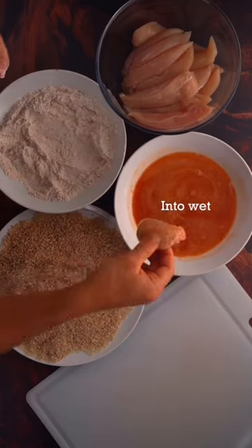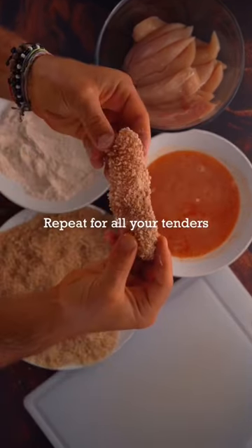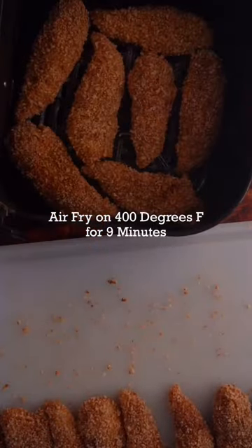Big thing here so your hands don't turn into a clumpy mess — do the left hand right hand technique. Now you're going to air fry your tenders on 400 degrees Fahrenheit for 9 minutes. While those are cooking, you're going to make your protein waffle batter.